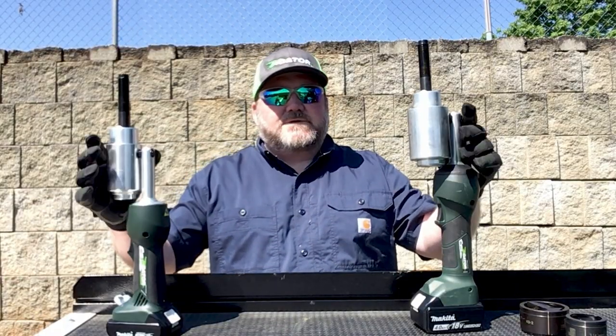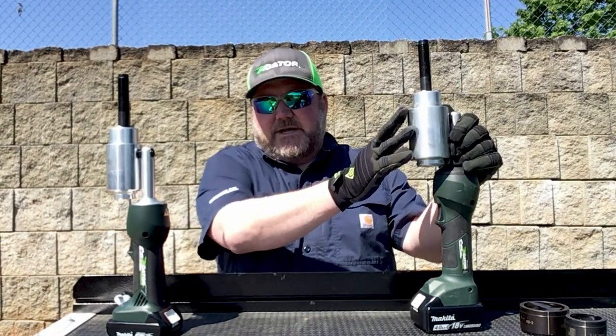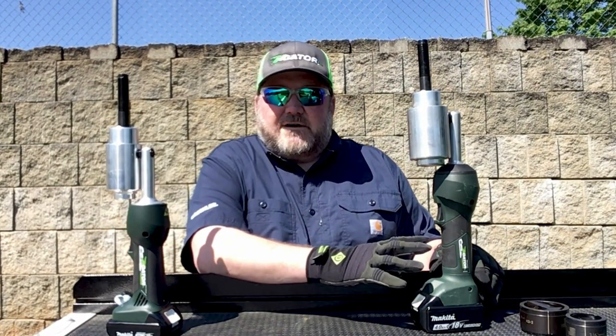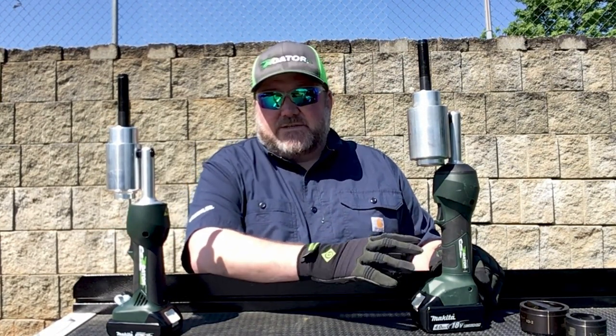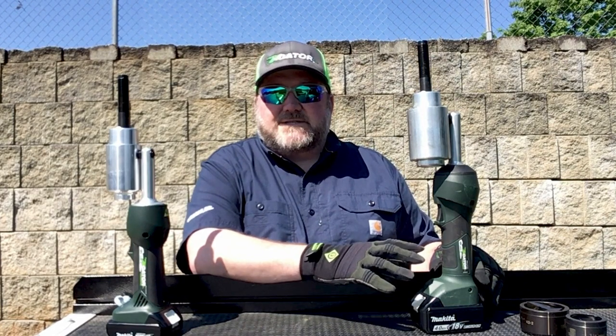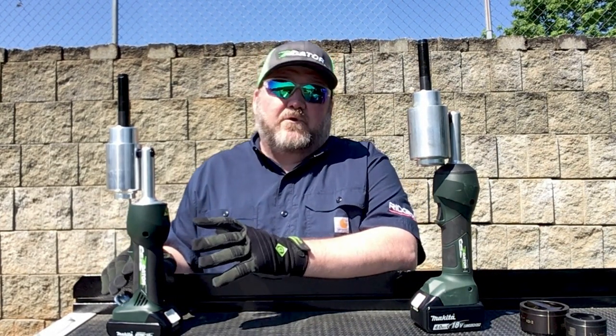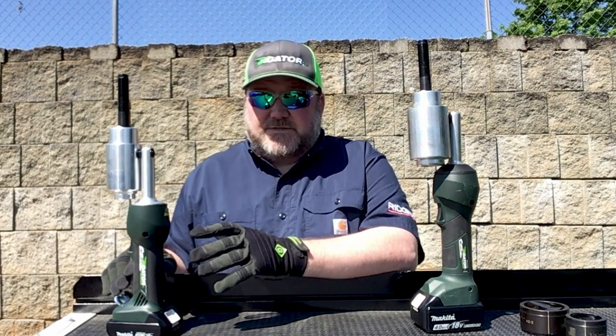If you look at the tools, there's obviously a little bit of difference in size between the LS100 and the LS50. The LS100 is our 11-ton offering for up to 6-inch holes in mild steel and up to 4-inch holes in stainless steel, while the LS50 is our 7-ton offering for up to 4-inch holes in mild steel and up to 2-inch holes in stainless steel.